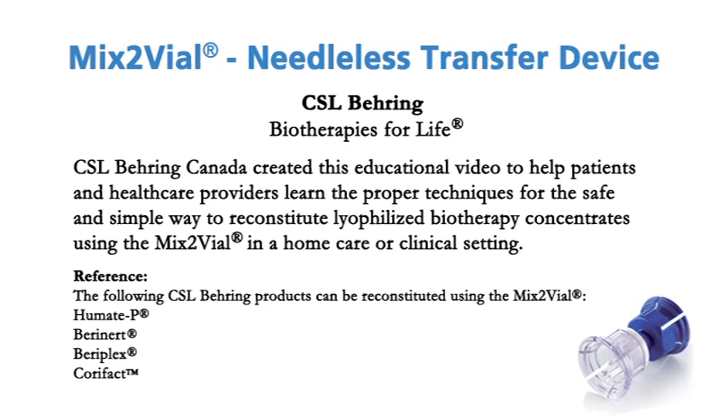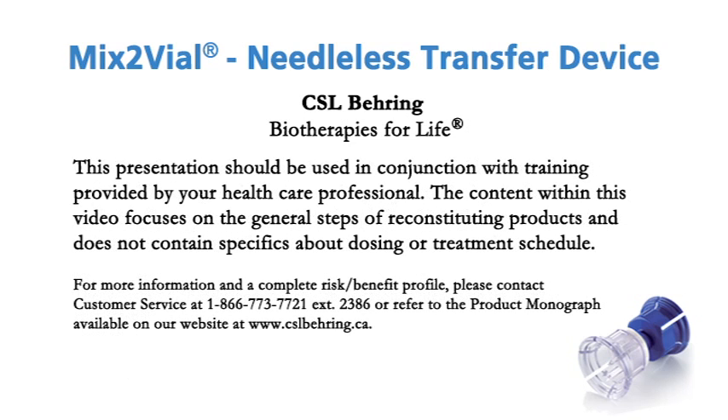CSL-Bearing Canada created this educational video to help patients and healthcare providers learn the proper techniques for the safe and simple way to reconstitute lyophilized biotherapy concentrates using the Mix2 Vial in a home care or clinical setting. This presentation should be used in conjunction with training provided by your healthcare professional. The content within this video focuses on the general steps of reconstituting products and does not contain specifics about dosing or treatment schedule.